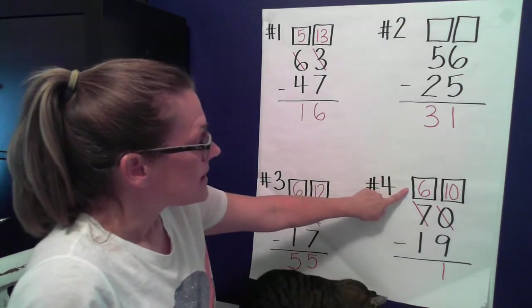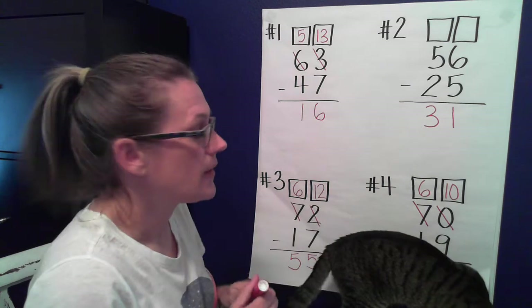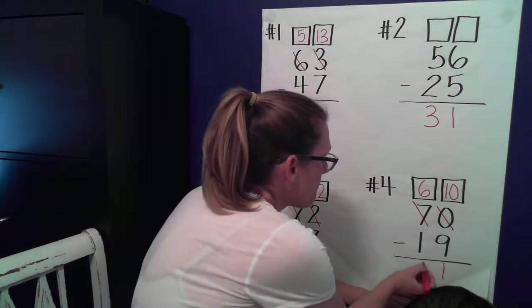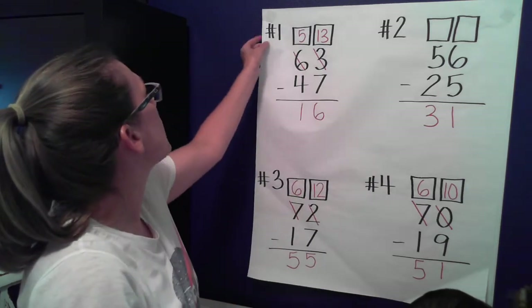Let's go over to the tens place. We have six minus one. What's the answer when you have six and take away one? Five. Good job! All right, let's go on to the next page.